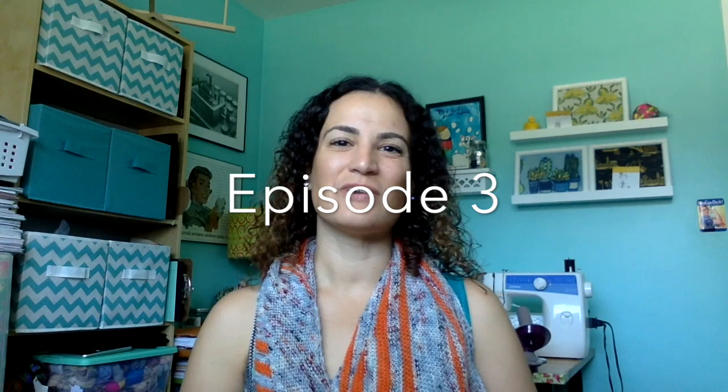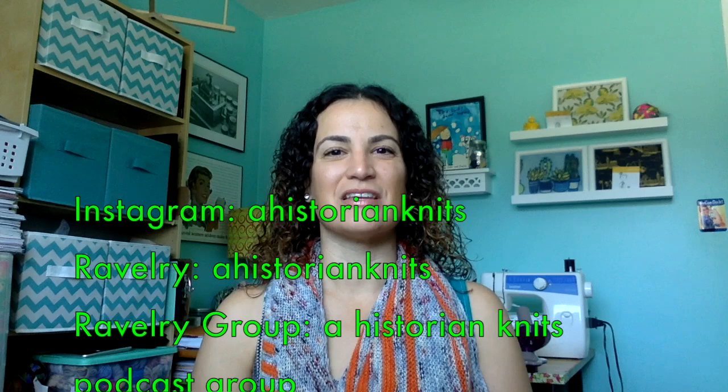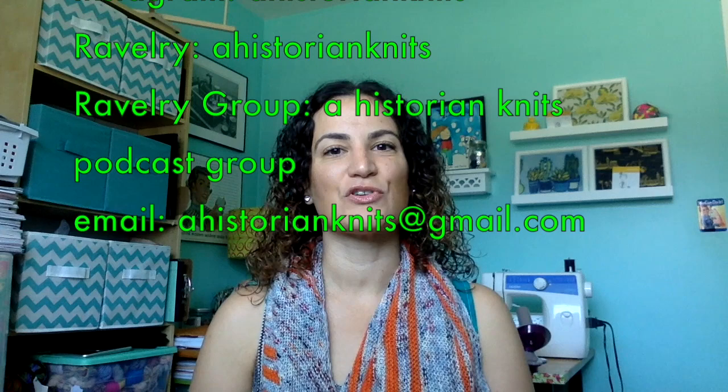Hi everybody, welcome to A Historian Knits, a knitting podcast here on YouTube. My name is Vanessa. I'm based out of Cincinnati, Ohio, and I live here with my husband, our daughter, and our dog. This is mostly a knitting podcast — there'll be some crafting here and there occasionally, but it's mostly knitting. You can find me as A Historian Knits on Instagram and Ravelry. We also have a Ravelry group where you'll find the show notes, and I'll have all the links to patterns and other makers down in the description bar as well.